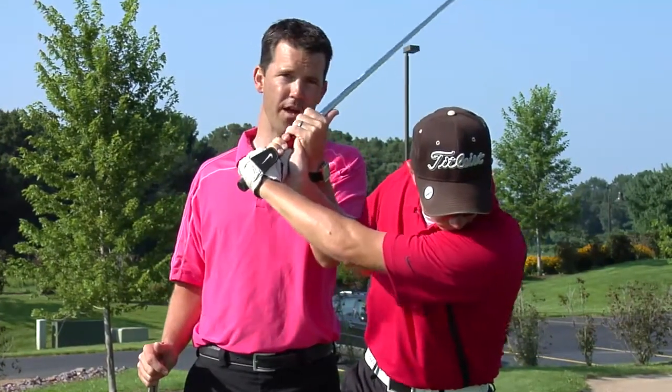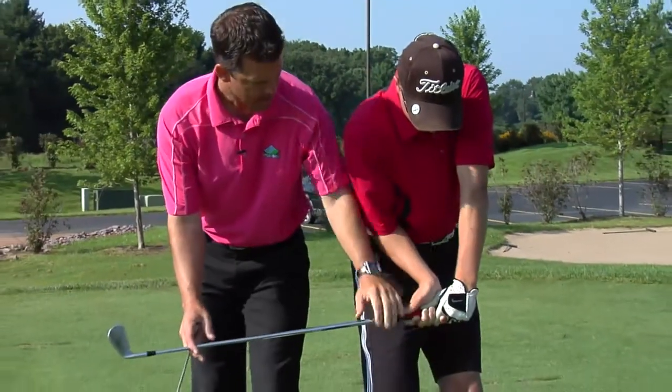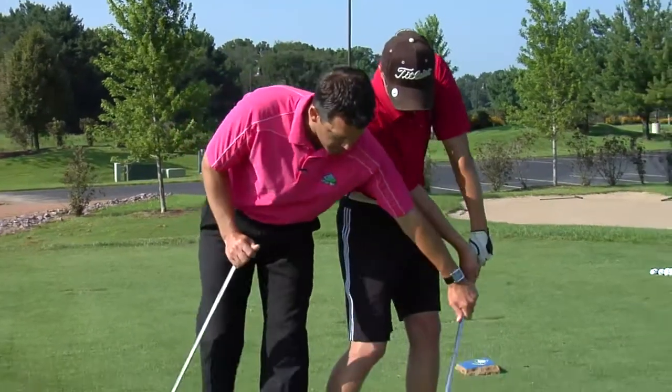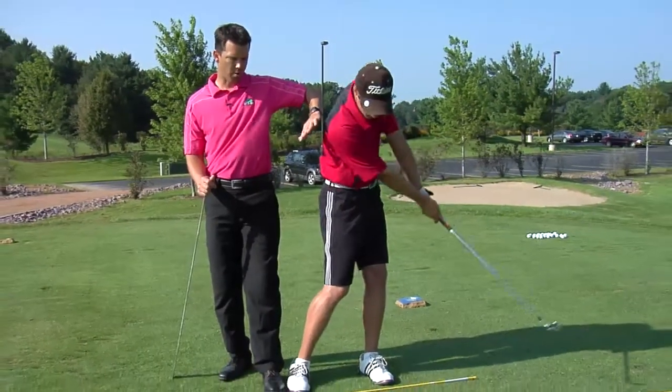To further define: as Ryan goes forward, I want to keep that angle as long as possible until Ryan's hands pass his thigh. At that point, we can go ahead and release the golf club through impact, making a right shoulder down strike of the golf ball.